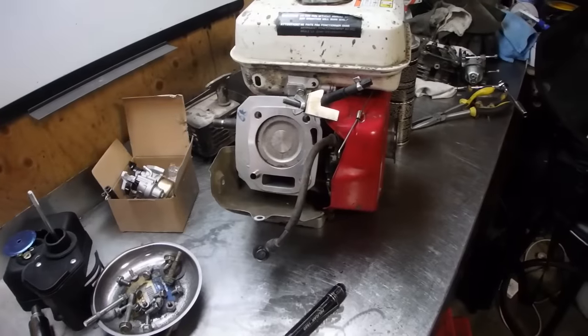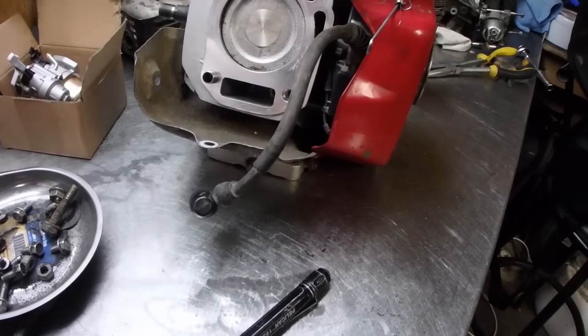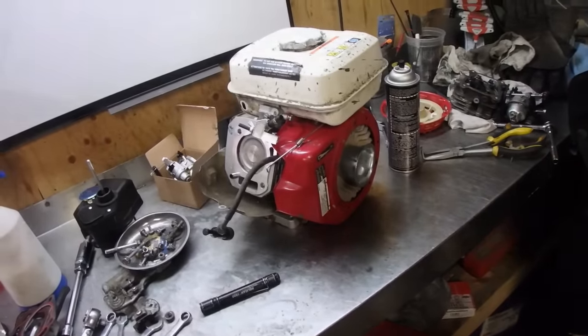So far so good, it's holding liquid. Thanks Dave, thanks for the mug, glad it came in one piece. Now let's get the head back on, set these valves up like we're going to do, and we'll do the leak down test.